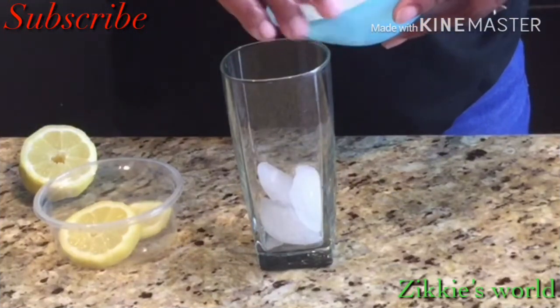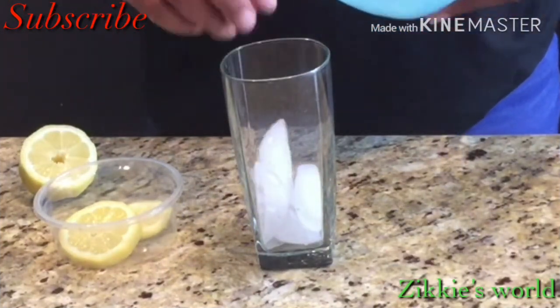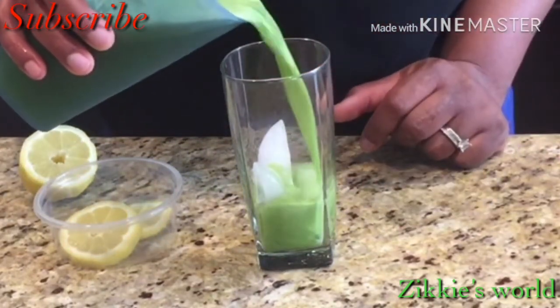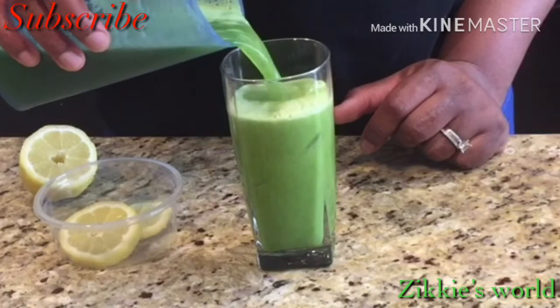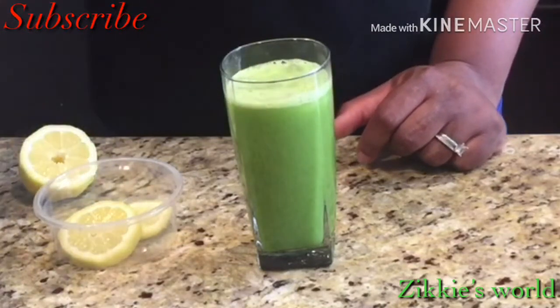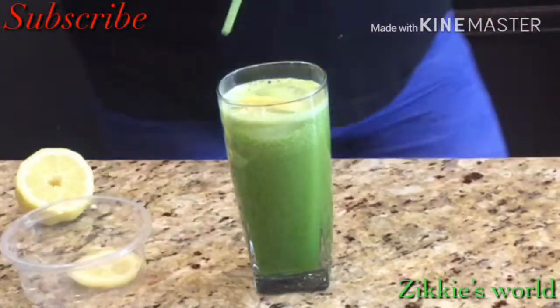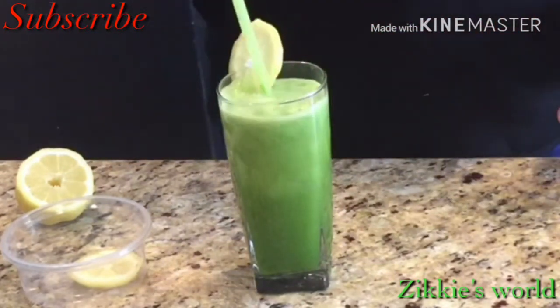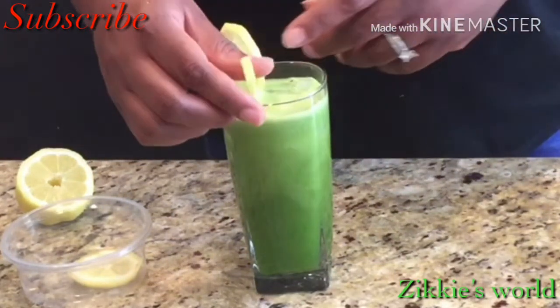I'm adding some ice because the cucumber wasn't cold — I just got it from the store yesterday. So I add some ice cubes, pour in the juice, then add some lemon. You can drink it as is or add lemon just to spice it up a little.